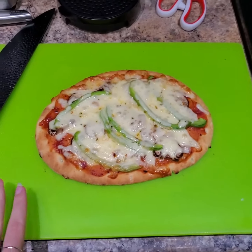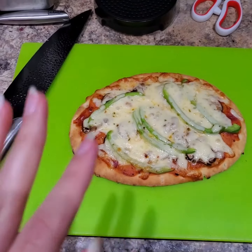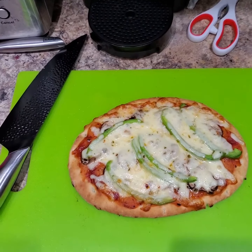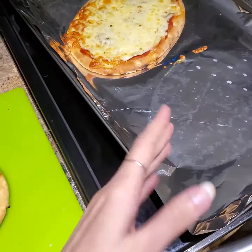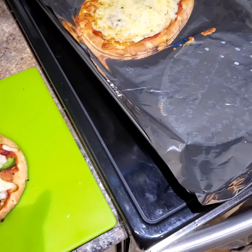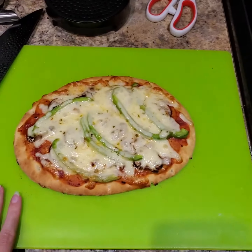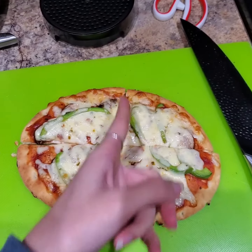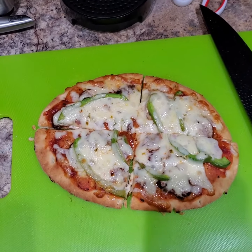So now I have transferred my pizza onto the cutting board. If you have a pizza cutter, awesome — I don't, so I'm just going to be using a big knife to cut my pizza. I used my hands to transfer the pizza over but it's still a little bit hot, so maybe use a spatula or anything you can transfer the pizza with. So I have cut my pizza vertically and horizontally into four pieces.